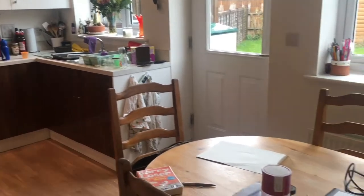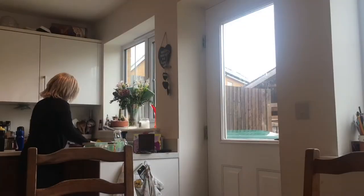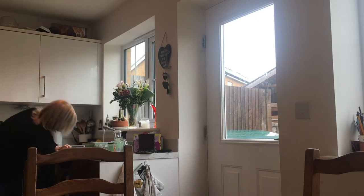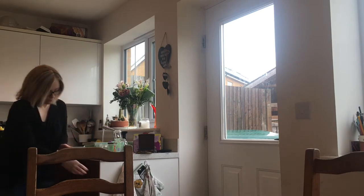So this is what the kitchen looked like before, with all the junk on the table which needs putting away. But I start with the washing up from breakfast things and where I've prepared lunch as well for everybody.